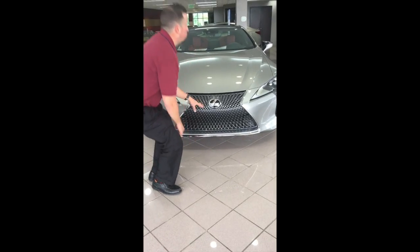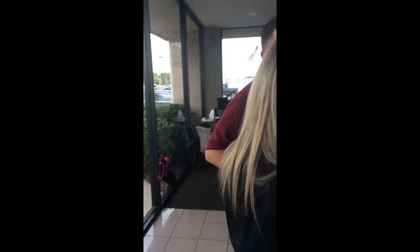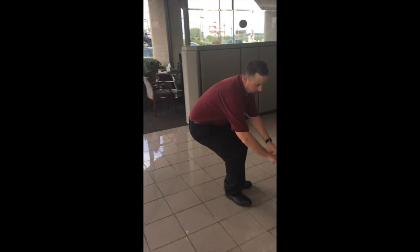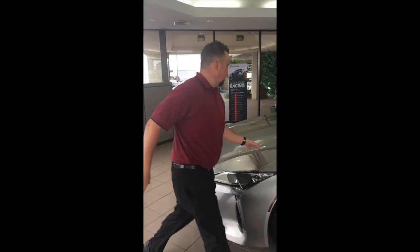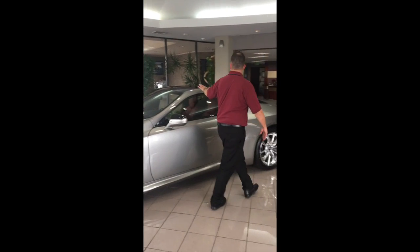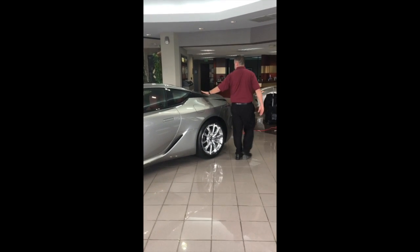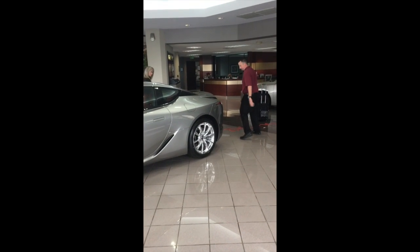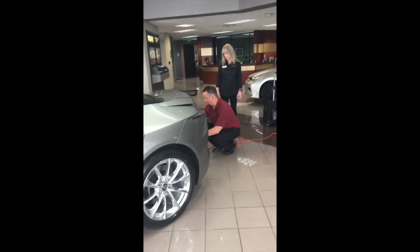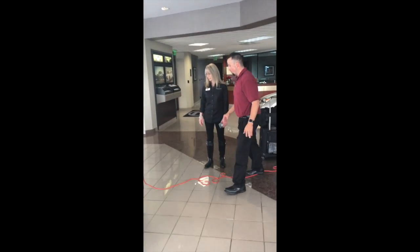The cool part about this grille is it actually follows the lines of the car. If you look at it, it goes from here out, and it actually comes up the lines — you can follow it all the way to the back. And if you look to the back here, it finishes off where it actually looks just like the back here.